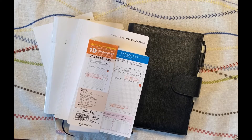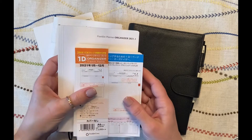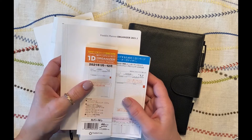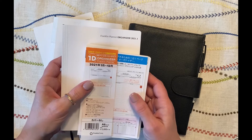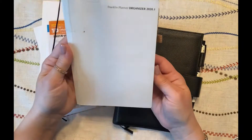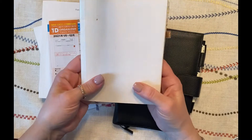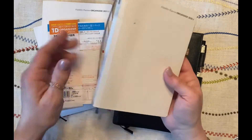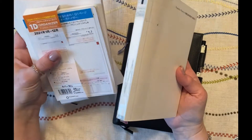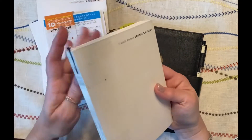Hello everybody, welcome back to my channel. Today I thought I would share something a little bit different. This is a Franklin planner that I purchased on Amazon Japan last year. I used it pretty extensively in the first quarter of the year and really liked it. I thought I would share how I used it last year and what the 2021 versions look like, just to give you an idea of an alternative planner you could use.